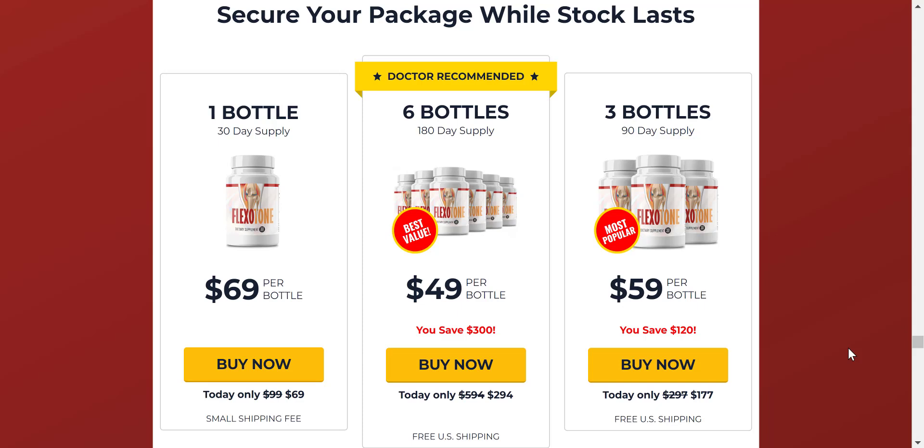If you clicked on this video and want to know the truth about Flexitone, please watch this video until the end, because I want to tell you some truths about this product that many are not telling.